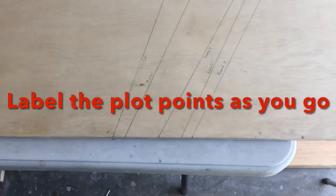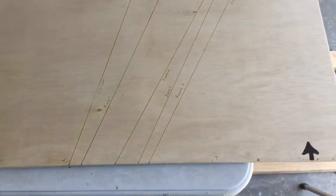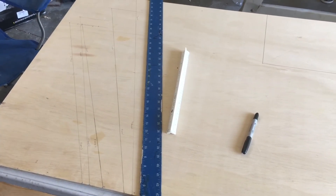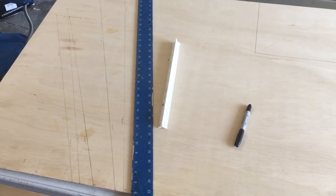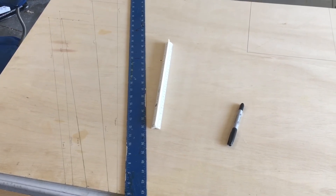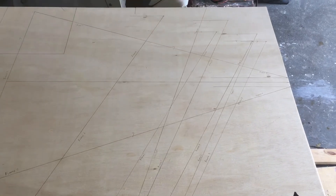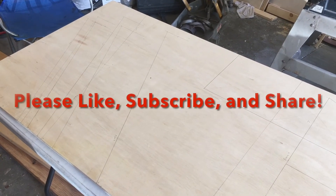Once you start getting multiple plot points, it's nice to number and label each line when you make your first mark — label it 'transom,' 'frame four,' and so on. That helps, because when you pan out you can see all these frames are different angles and different lengths. You want to step back and make sure everything looks right. Once it's completely laid out, double check all your measurements — this is probably one of the most important parts of the build. If these measurements are off it's going to cause massive headaches, so double check, triple check, as many times as it takes. I'll come back in a couple hours and double check all the measurements with a fresh mind.